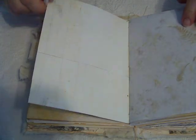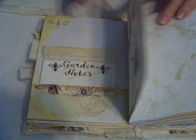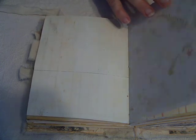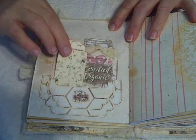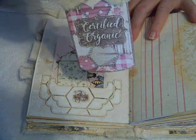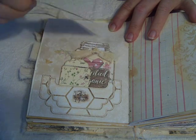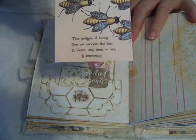Her digital work is so detailed. Some lined paper, more journaling. Here's a little pocket that comes with the kit, and another little tag from the kit. She has some little mason jars in this kit for journaling. And then another little journaling card — this is not from the kit.